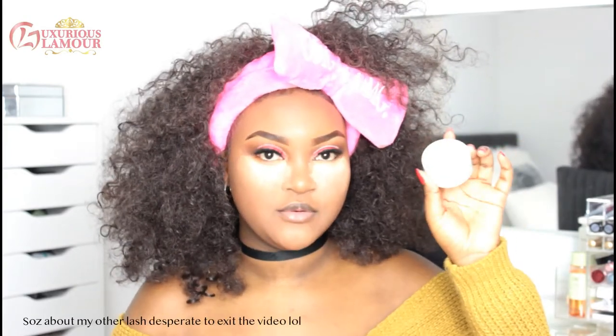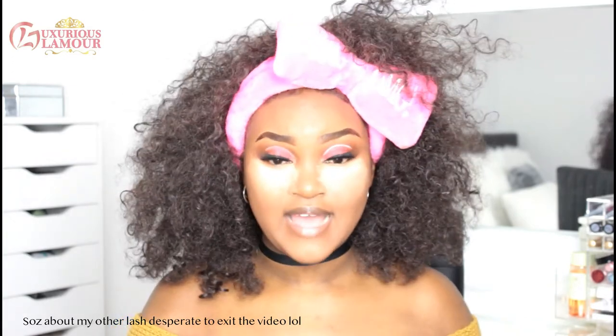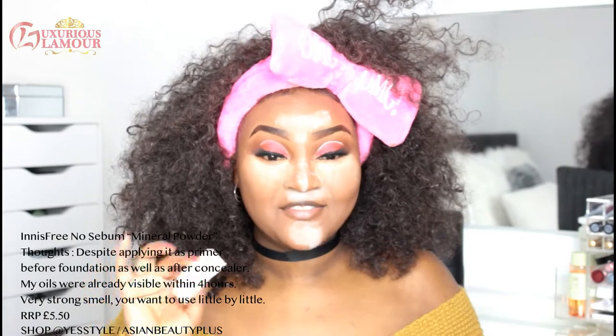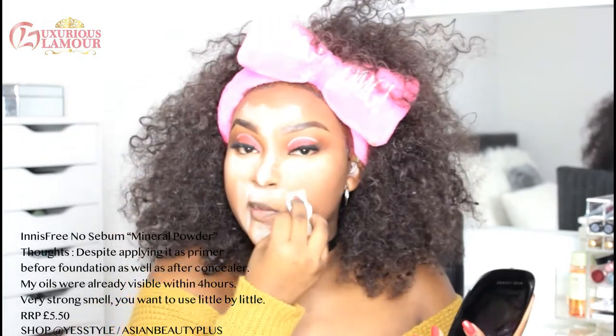To keep my T-zone matte, I'm going to use the No Sebum Powder. This powder is white so I'm kind of fearing for my life right now. Wow, that's a lot — the mint smell is so strong. I'm also going to apply it on my smile lines because your girl will be smiling a lot.